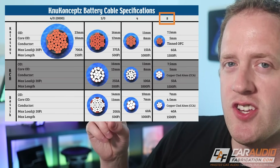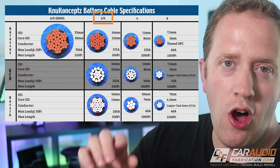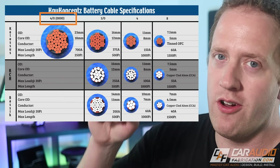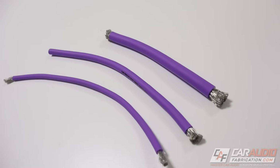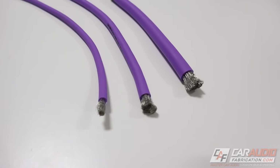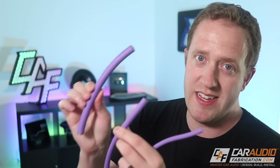So in this case, eight gauge is the smallest wire, then four gauge is larger, zero gauge — also called one aught — is even larger, and four aught or quadruple zero gauge is the largest. This is helpful to know when picking your power wire size, because eight gauge can handle the least amount of current, four gauge is bigger, and zero gauge is even bigger yet.